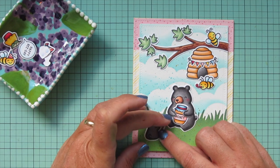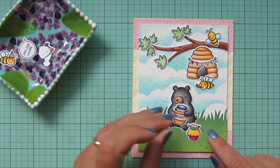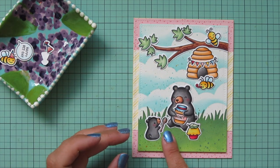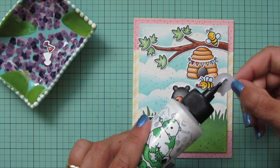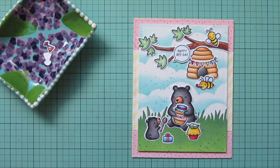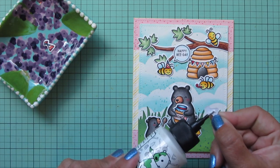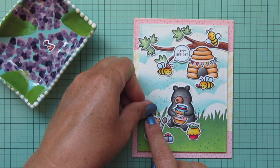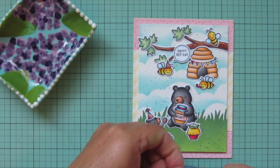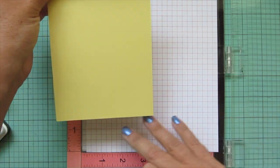I tuck the honey wand under so it looks like he's holding it, and add the little cupcake next to mama — imagining it as a honey cake for mama bear's birthday, with the baby bear having a little present to give her. I add the sentiment up toward the top of the scene, kind of overlapping the tree branch, and then place the bee with the party hat right below — he was covering where other leaves would have gone. I add a party hat to the top of baby bear's head and another to mama bear's head so everybody has their own party gear.